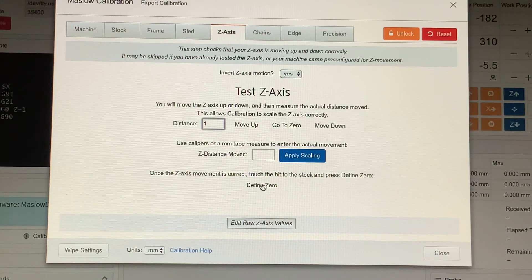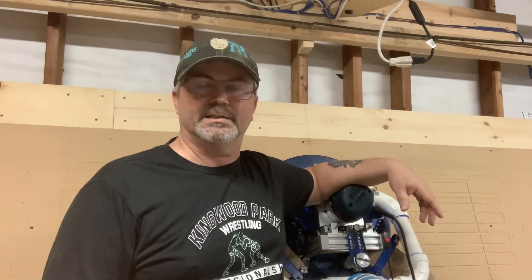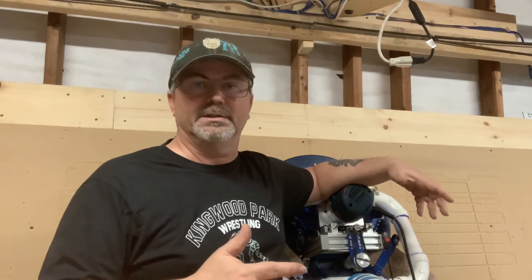Now that you have your bit just barely touching the wood, come in here and click Define Zero. That's it — you've calibrated your Z-axis movement to a fraction of a millimeter and zeroed your bit to your cutting work surface. It can be a tedious process but it's well worth it. As always, if you like my content please like and subscribe and I'll get more material out to everybody.